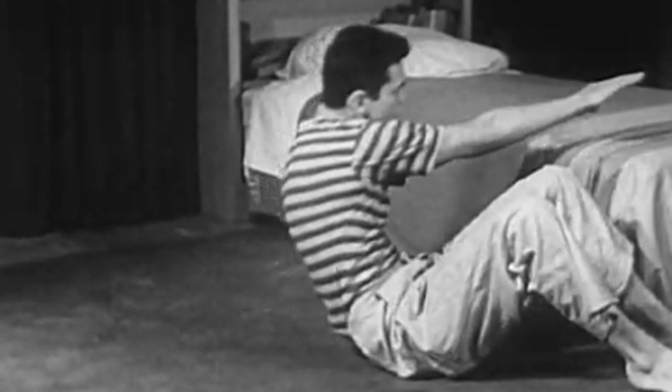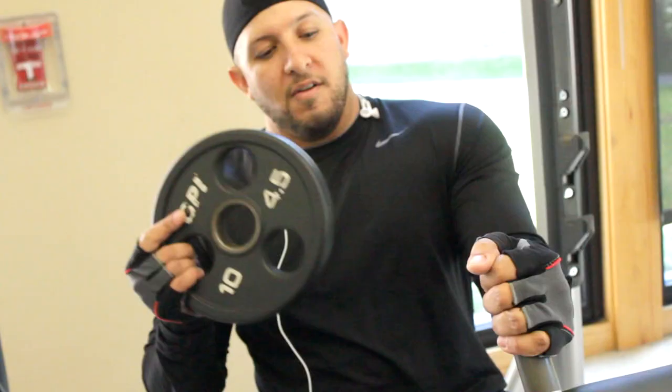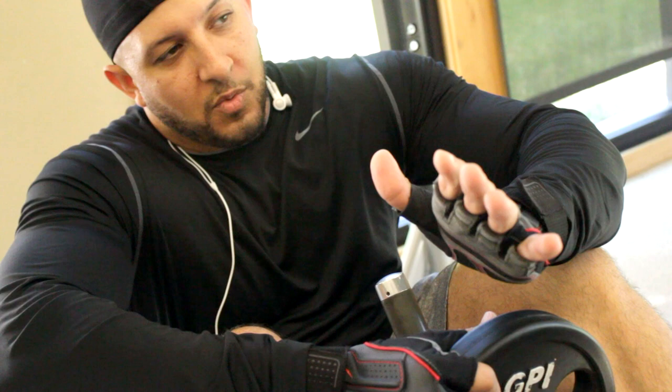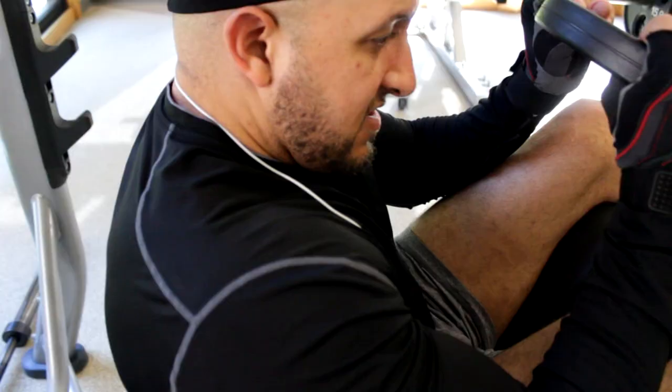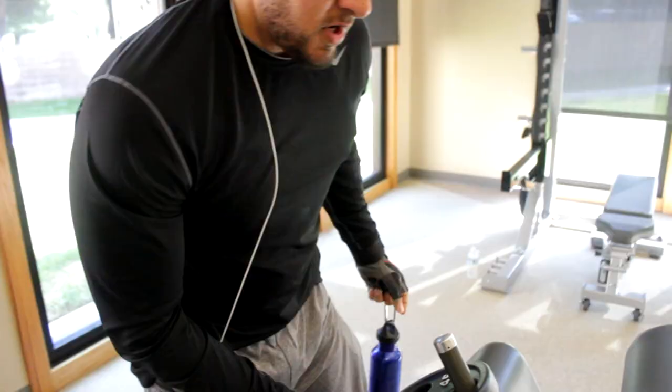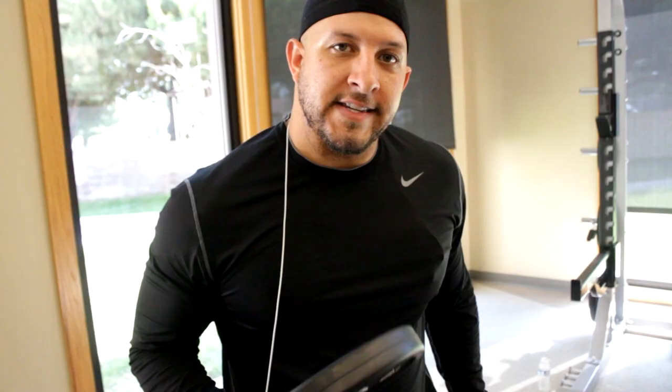On abs, I try to do something for the upper abs, something for the sides, something for the obliques, something for the lower abs, and something with a twisting motion in it. Here's one to build up those abdominal muscles. This first one is a decline plate head sit-up combined with just a normal kind of abs twist. You'll see some do these with like 45 pounds — I'm doing them at 10. That's a superset: plate head decline sit-ups and twists.